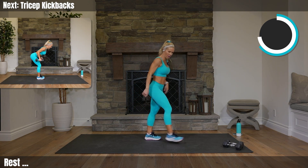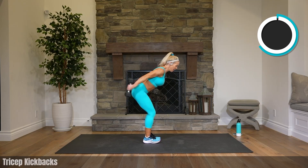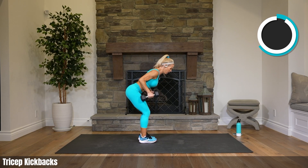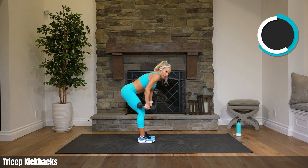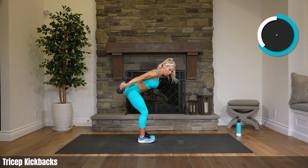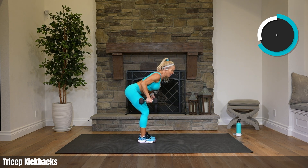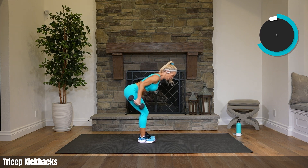Grab your weights — tricep kickbacks. Elbows high, taking the swing out. Let's check our form: hinging forward at the hips, shoulders back and down — not rounded forward, back and down, elbows high. Are we swinging? No! Push and stop, push and stop. 22 seconds. Recovering on the go.